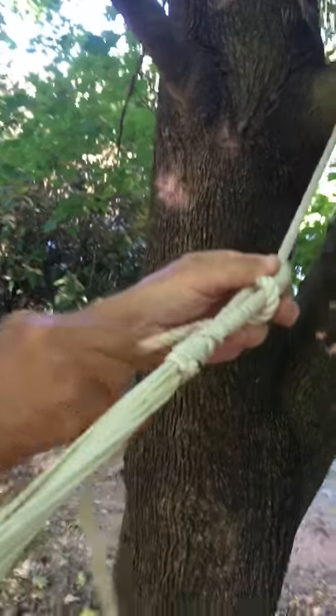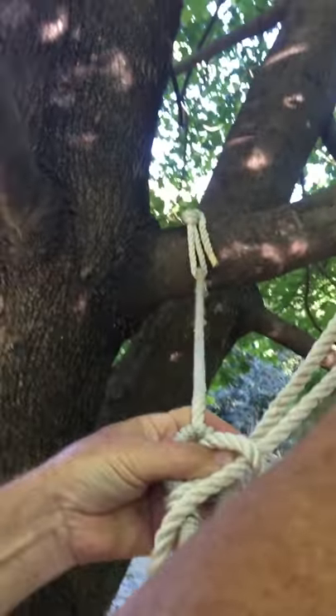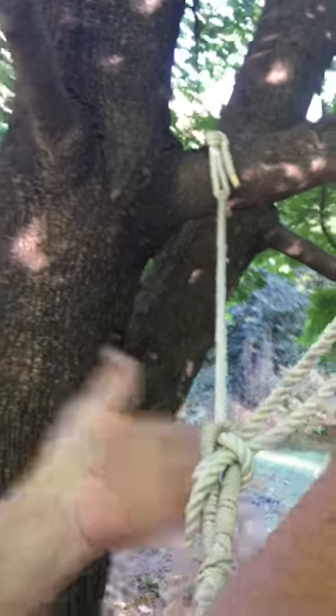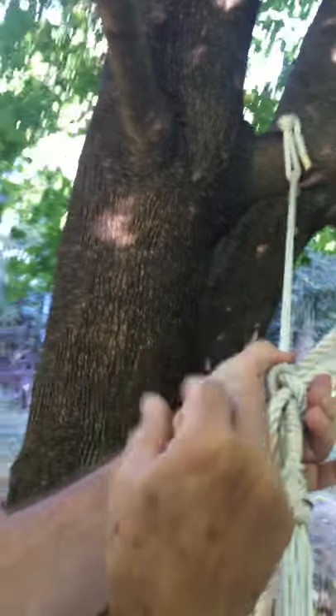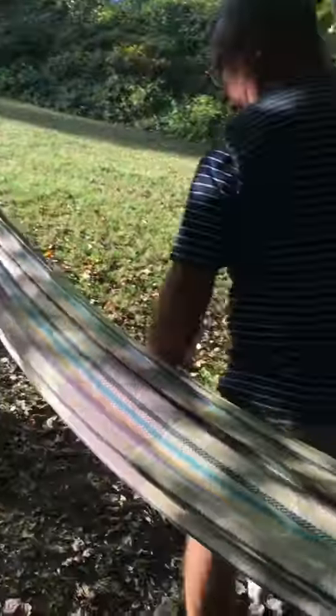Go around, take a little slack in the rope. Go up through here with the loop and then pull it down. The important part: take the hammock loop and pull on it. Once again, if you want to test it, pull on it as hard as you want — you can't let go.